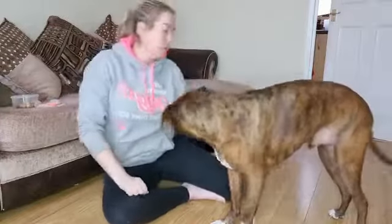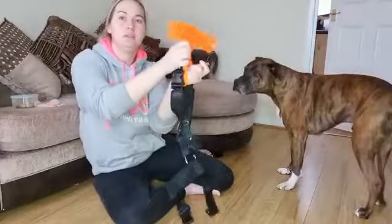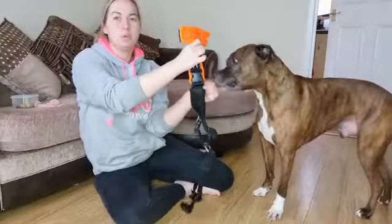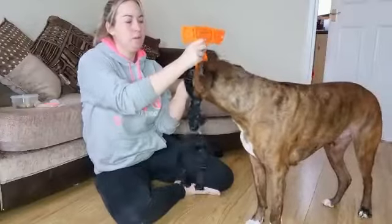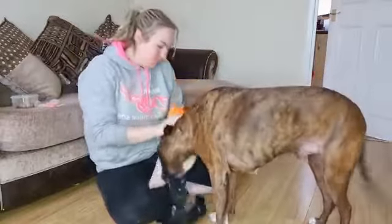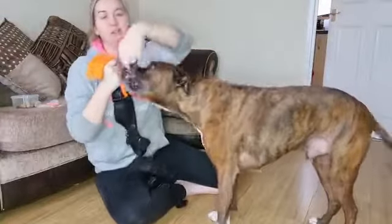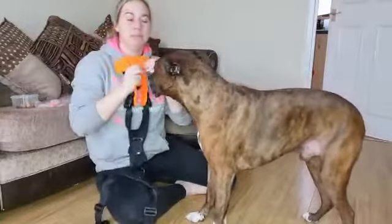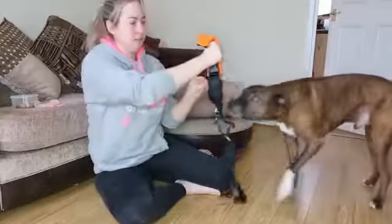I'm going to throw a treat away, then hold the harness up with a treat through the headpiece so he can take it. Notice I'm not moving the harness — I'm just rewarding him for having his head near it. I'm moving the treat, not pushing the harness towards him. Bosun has a very big skull, so this is quite a small hole because his neck is quite little, meaning he has to push a bit harder than your dog may have to, but he's used to it and that's okay.